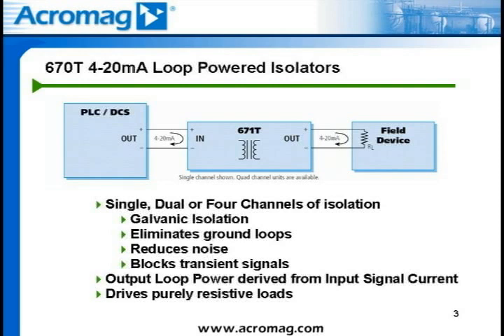Certain monitoring applications require tapping off an existing 4 to 20 milliamp DC loop to add a monitoring or control device. This monitoring or control device is a purely resistive load and does not supply power to drive an input signal. Without the addition of another power supply, the 670T series isolators can be used to tap off the input loop and source an isolated 4-20mA signal to the additional monitoring or control device. Another application results from the multi-channel capability of the 674T isolator, which can provide isolation between the analog outputs of a multi-channel analog output card on a controller to their respective field devices, eliminating the need for additional power supplies. This results in an efficient and low-cost solution for multi-channel isolation.